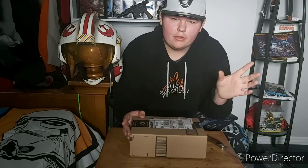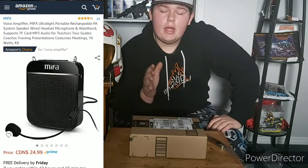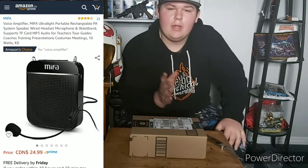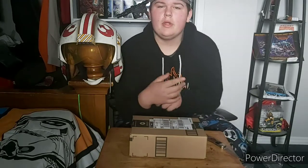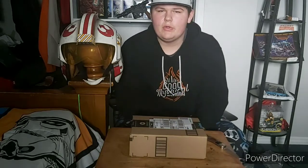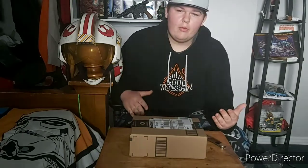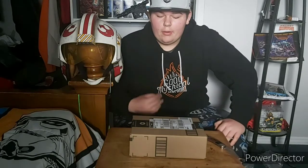I'll put a picture of it — the one that I bought — up on the screen, and I will put the link to the exact one I got, so if you like it you can get one for your own Mandalorian or Stormtrooper cosplay. Anybody that really wears a helmet that wants to project their voice — and also I'm going to try to play some lines right from the Mandalorian through the voice amp while I'm at cons.